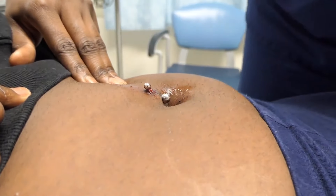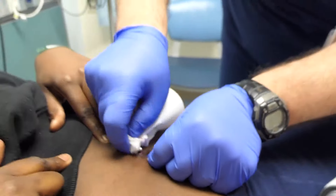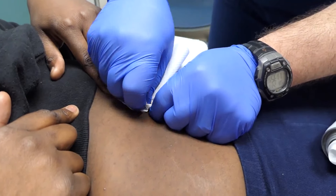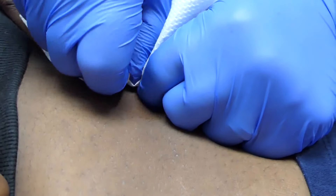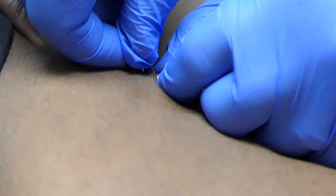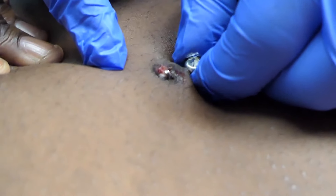It's just hard to get a purchase on it. Do you need a hemostat? No, it's coming — it's coming off. Yeah, it's coming off. There you go!